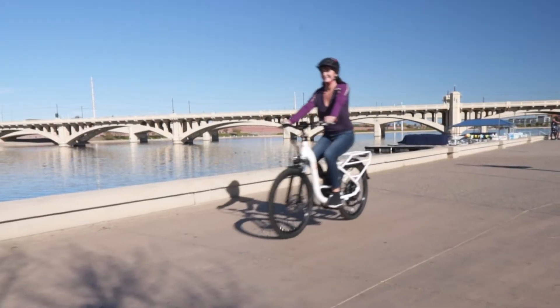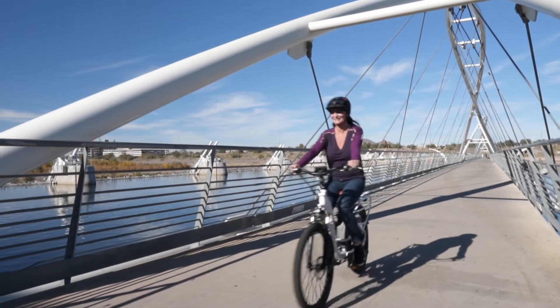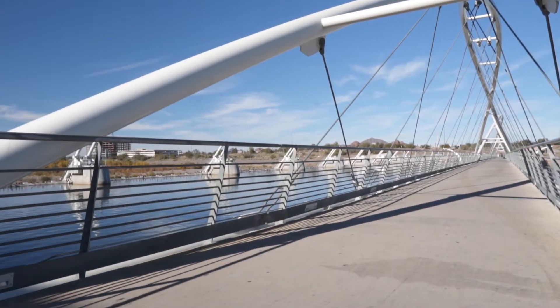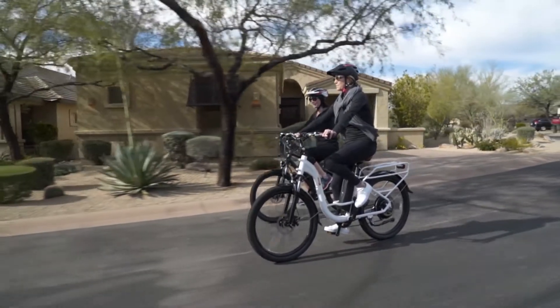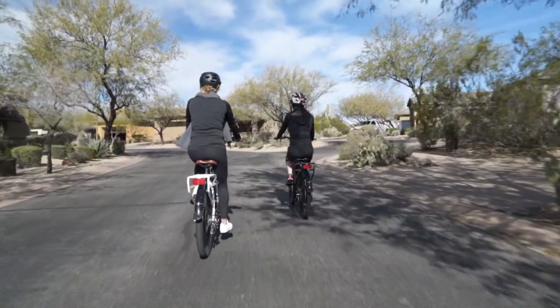Getting around town has never been easier or more fun than with the BAM Urban Step-Through Electric Bike. It's perfect for ditching the car and getting a healthy commute to work, trips to the store, or just taking a casual ride with friends.